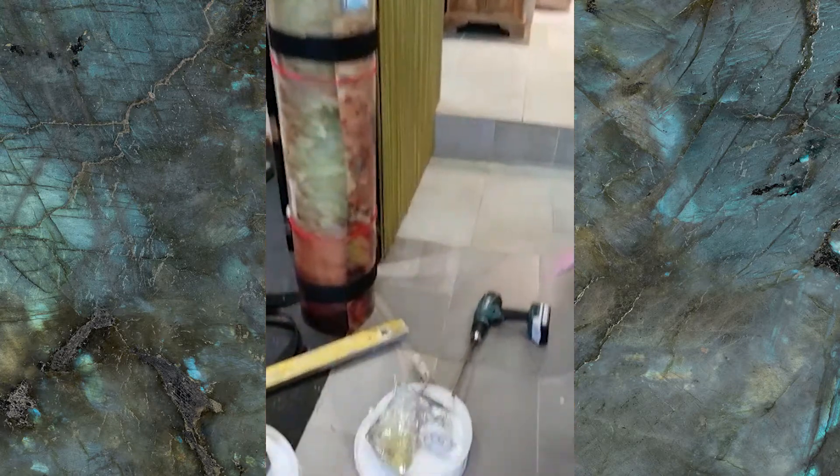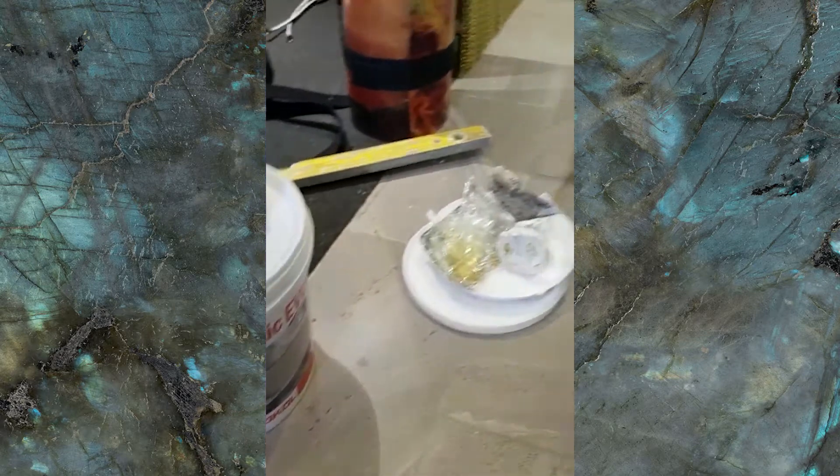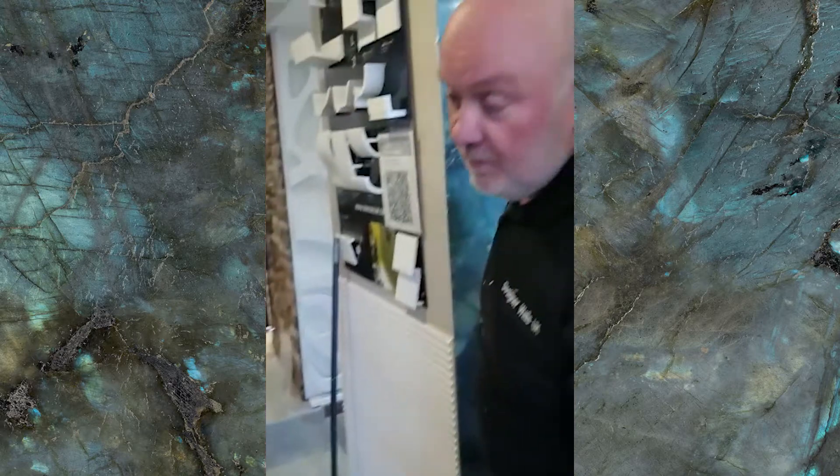Gives you about 50 minutes to play with. One tub will do a full-size panel, which is one and a half metres by three metres.